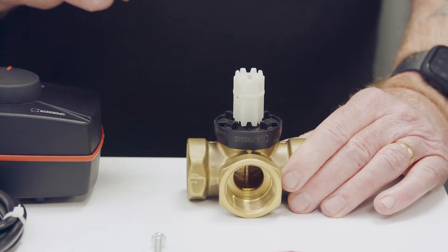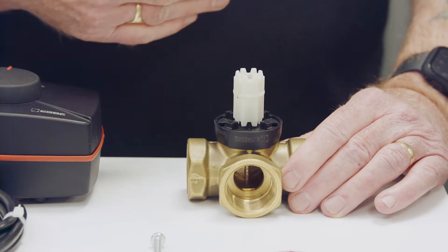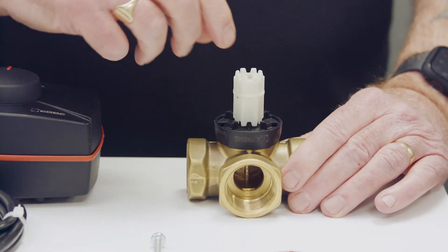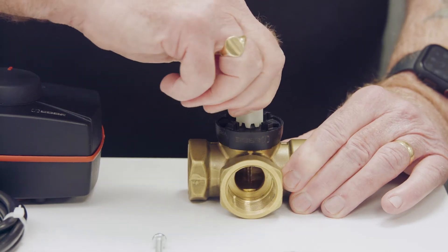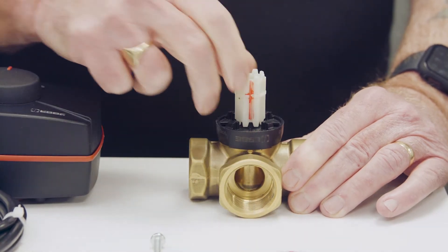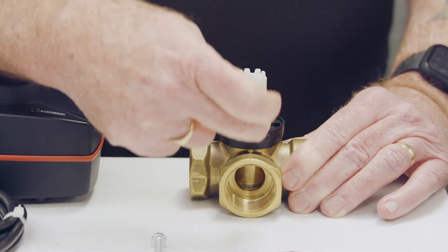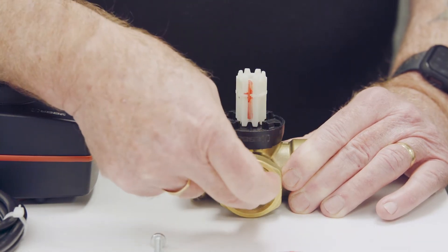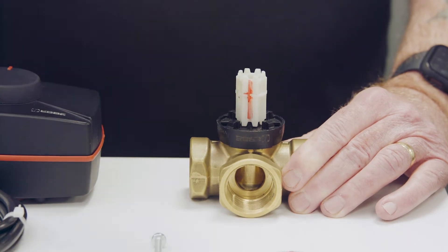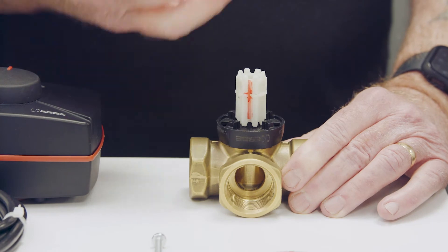It's very important to make sure the drive shaft is correctly located onto the valve body, because the drive shaft gives us a big clue as to which port on the valve is closed. If you rotate the drive shaft and watch the branch port on the front of the valve body, you'll notice that when the vertical groove is in line with the branch, the branch port is actually closed. So wherever that groove points is the port that is closed.